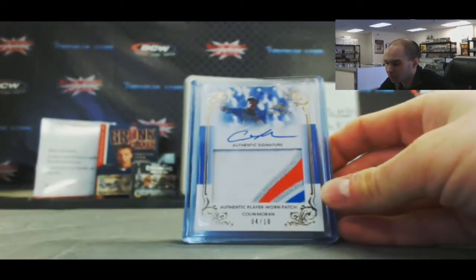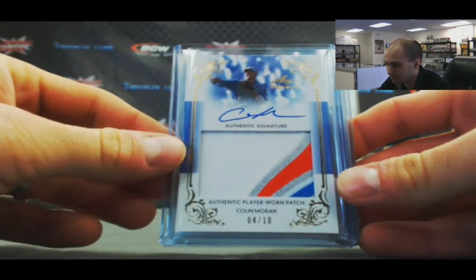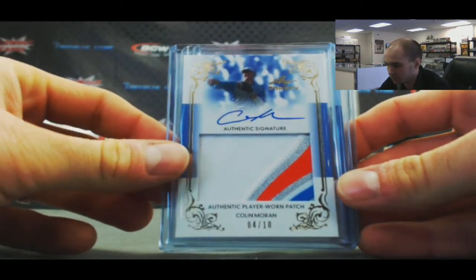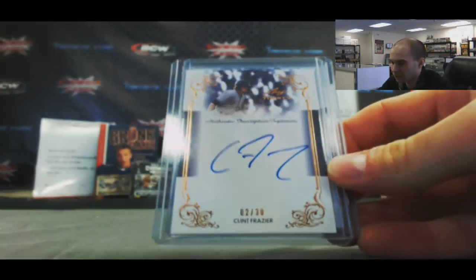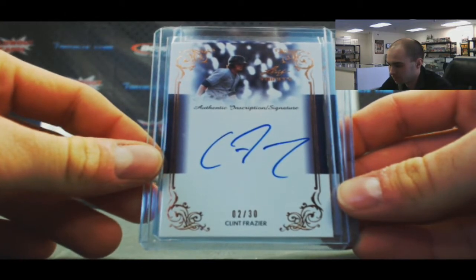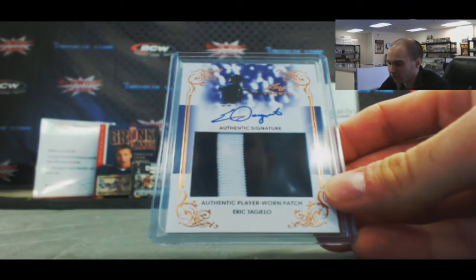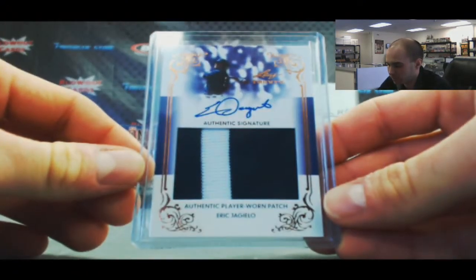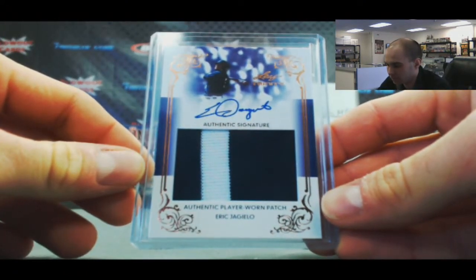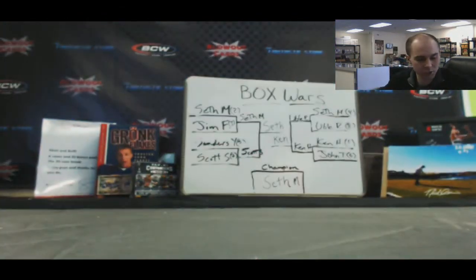Next, Colin Morin — nice four color patch, four of ten. We have a nice Clint Frazier, two of 30. And we finish up with a patch autograph Eric Jagiello — not number two color.